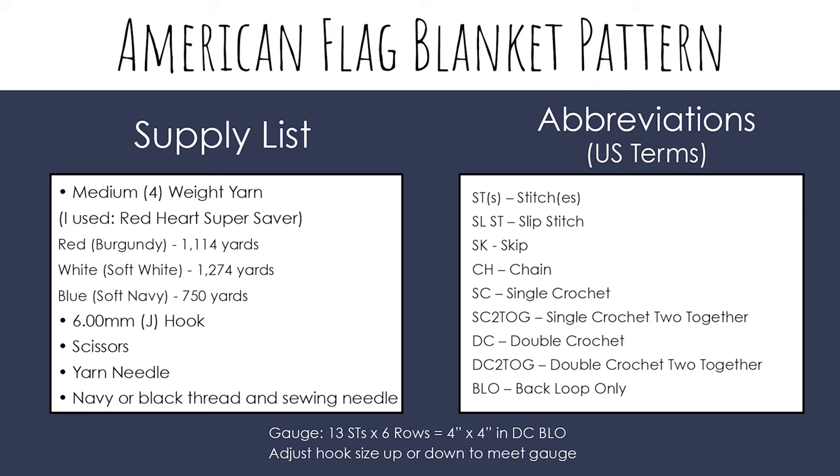You will also need a 6mm or J hook, scissors, and a yarn needle, as well as navy or black thread and a sewing needle for sewing on the stars. Below is a gauge swatch pattern if you want to check your gauge before getting started.